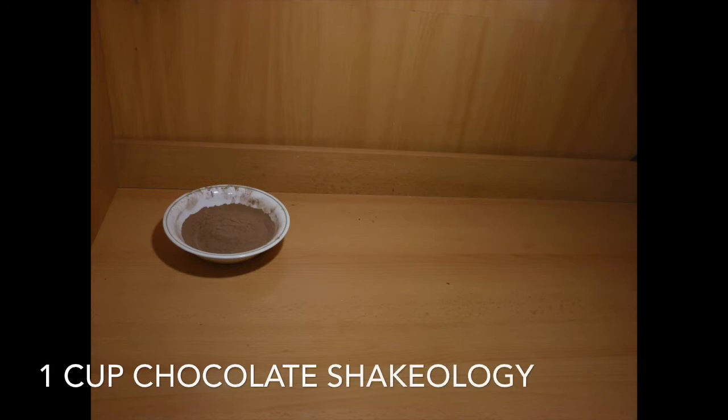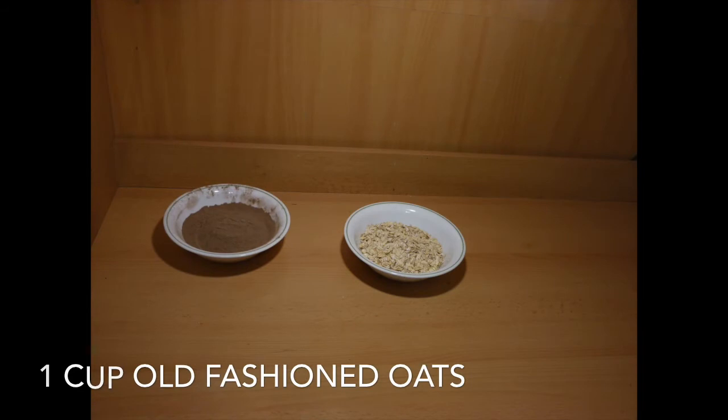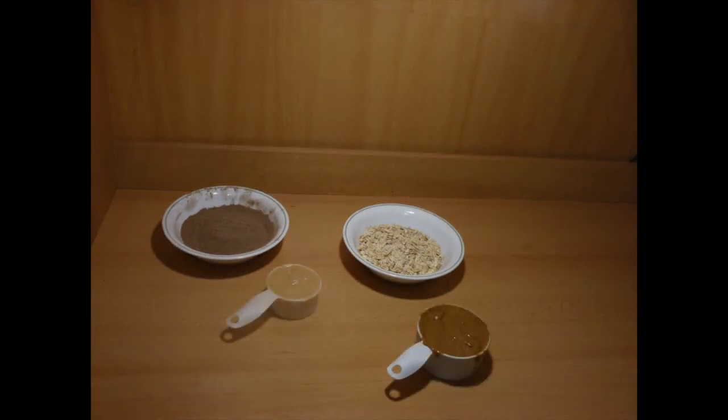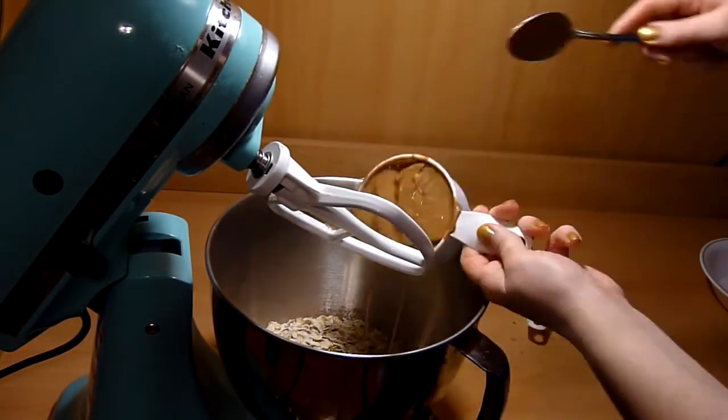For this recipe you will need one cup of chocolate Shakeology — if you don't know what Shakeology is, I'll post a link down below so you can learn more about it. You will also need one cup of old-fashioned oats, one cup of natural peanut butter, and half a cup of honey.